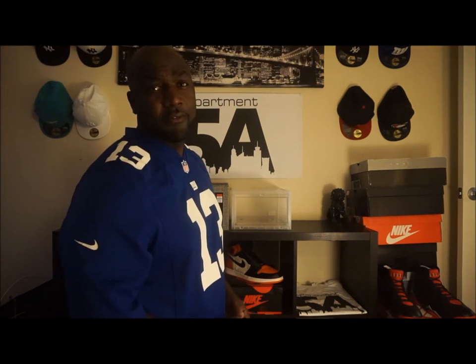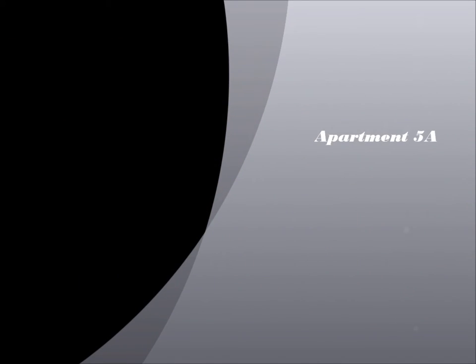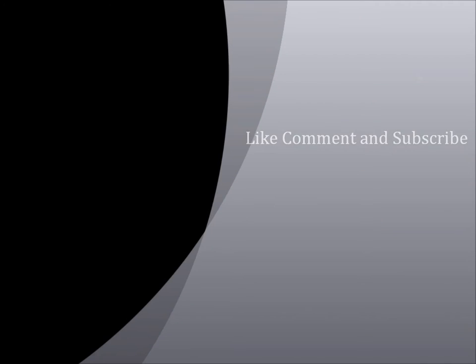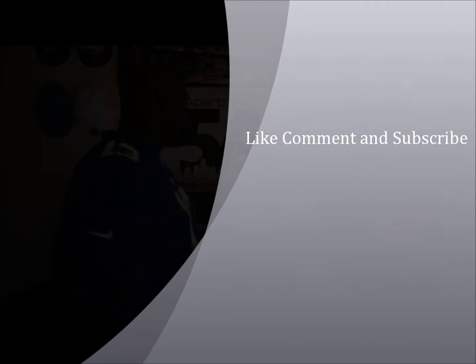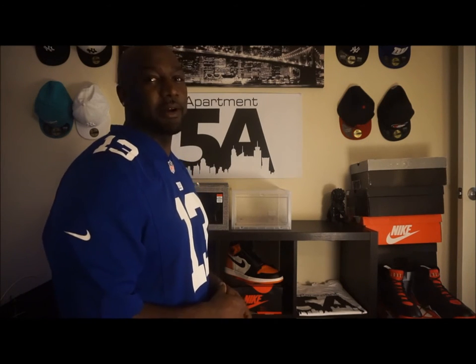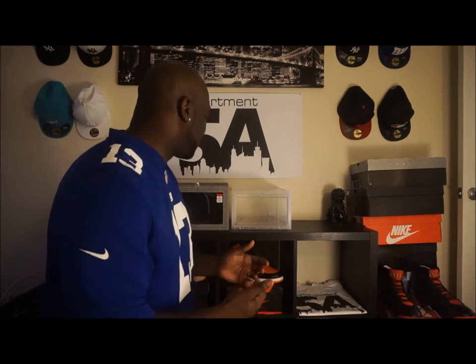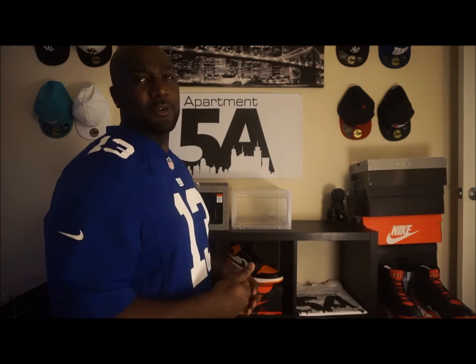Welcome to apartment5a.com. Today I'm going into detail about sneaker replacement boxes that a lot of people have been asking about. The biggest thing I've been hearing is that finding a box for larger sizes is quite difficult and people didn't know where to go. I actually found two boxes that I really like today at the Container Store and a local home shop near me.